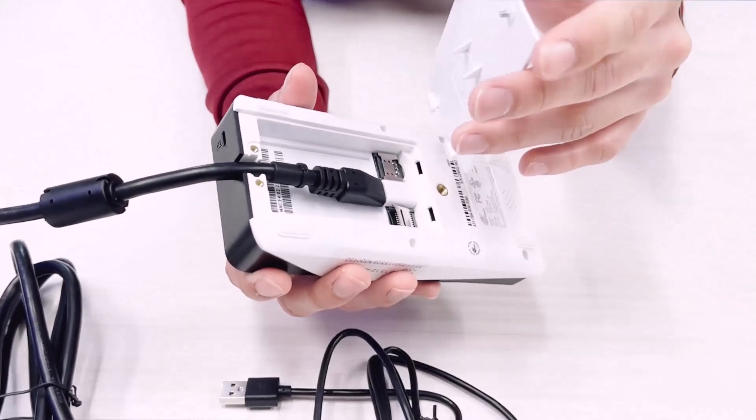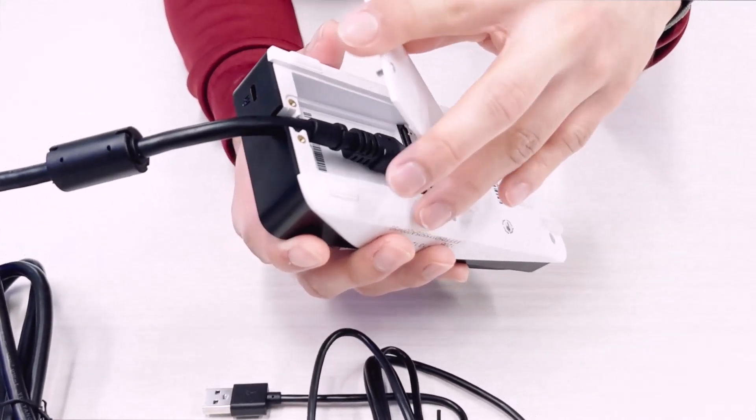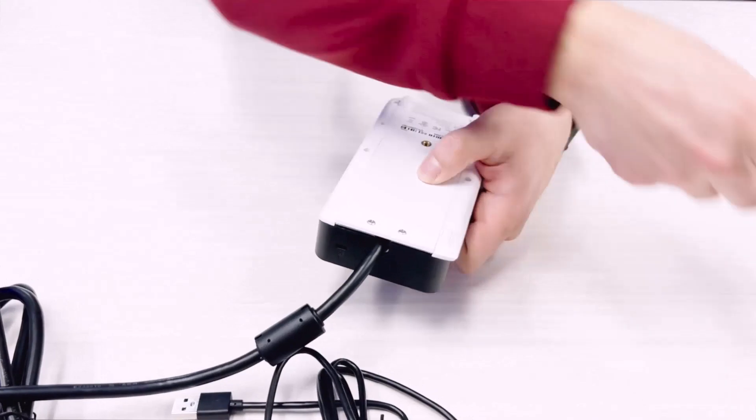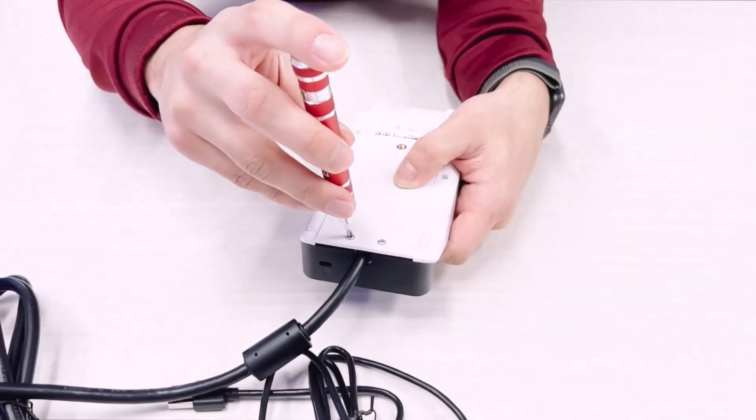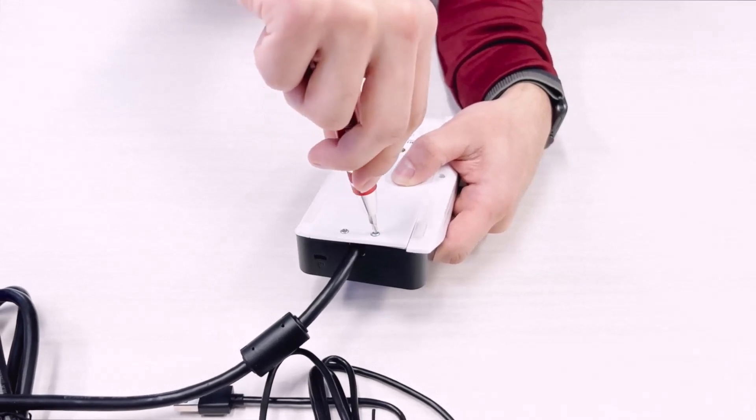Next thing you'll want to do is take your back plate and put it on like so, and go ahead and screw it in. This is just to ensure that no customers are able to take the power out or mess with it or anything like that.